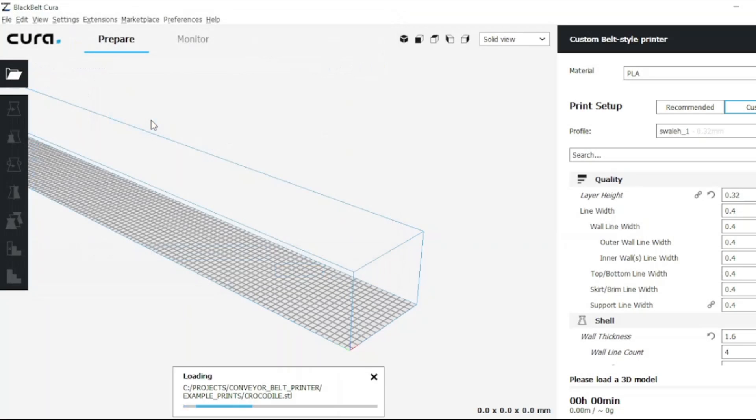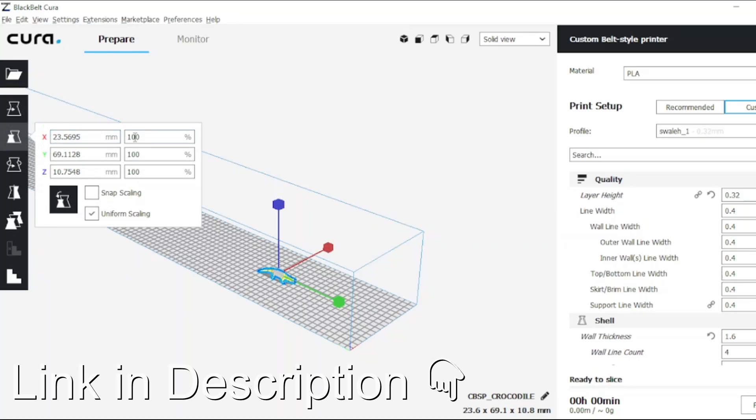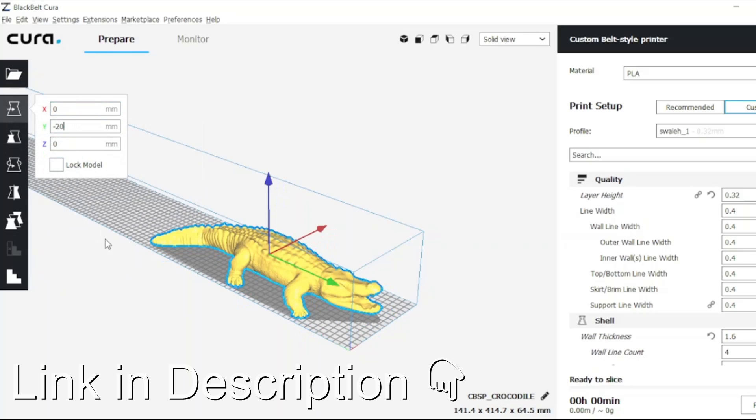In order to make the G-code for the print jobs, you need to use a custom slicer. There are a couple of different options, but the best one in my opinion is Black Belt Kira. It's open source and free to use — you can find a link to it in the description.